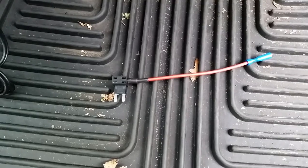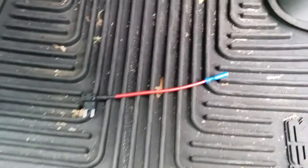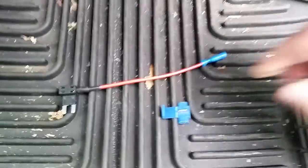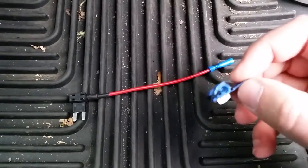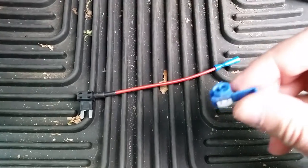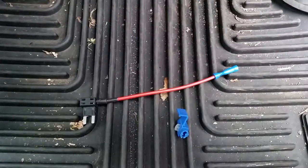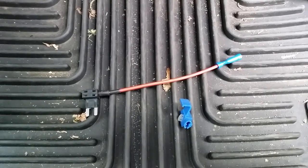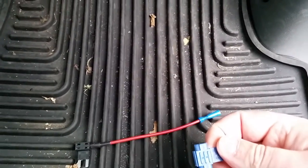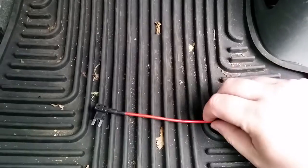Another reason I used one of these is because the alternative is to use one of these wire tap connectors. What you do with these is they pinch into the wire, piercing through the insulation to connect to the wire inside. I consider that a permanent modification to your vehicle, and also a little less reliable — if something were to happen to the connection, you'd have to snip the wire and do a patch. With the fuse tap method, you could technically remove it and no one would ever be the wiser that you had it installed.